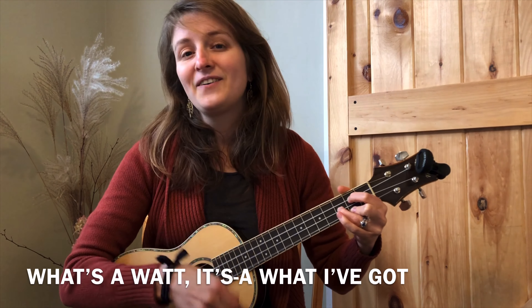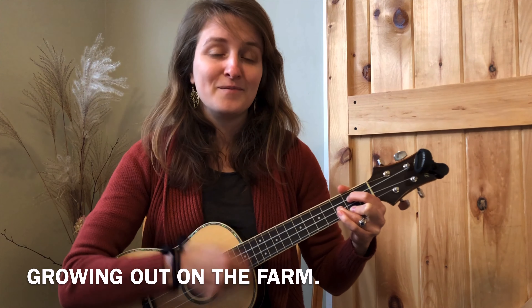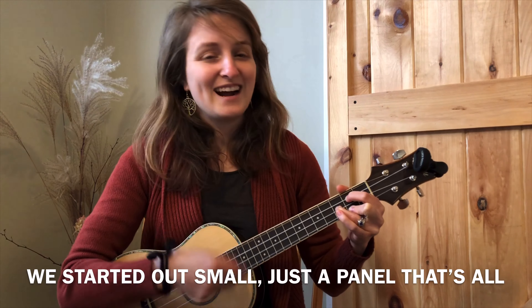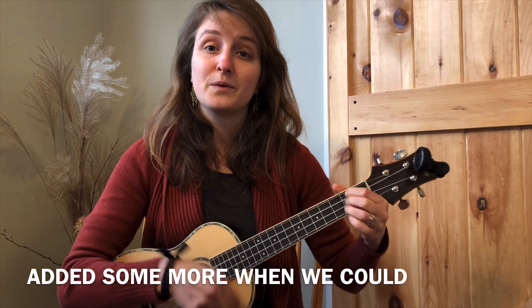What's a watt? It's what I've got, growing out on the farm. We started out small, just a panel, that's all. Added some more when we could.